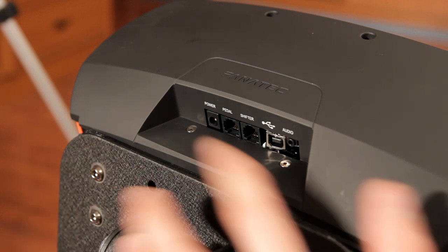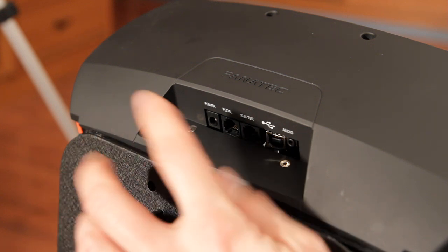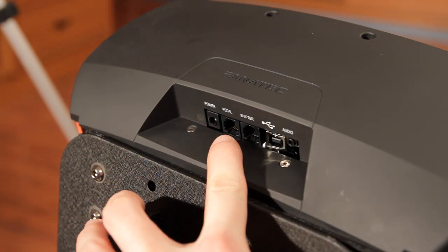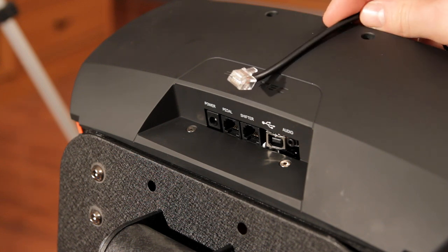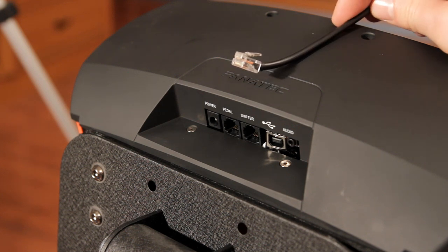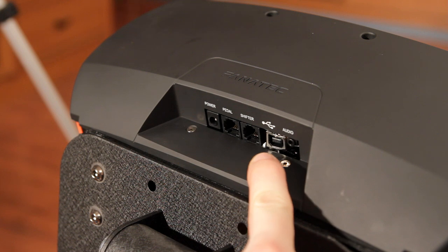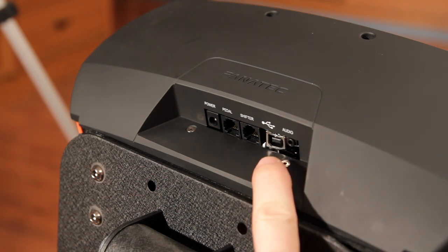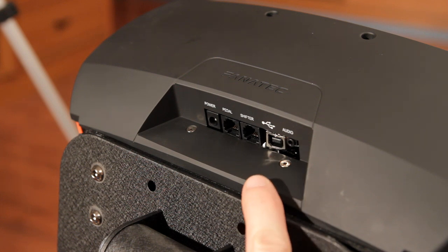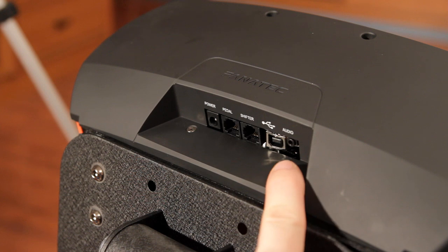Looking at the connectors on this wheel from left to right: a power connector from your power adapter, a pedal connector using a new RJ-type connector similar to what is used in phone lines, a shifter port of exactly the same type, a USB connector — this one is badly damaged because I tripped over the USB cord and it got bent, but fortunately it still works fine — and last but not least an audio port where you connect your Xbox 360 headset.